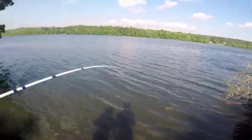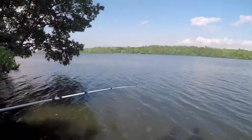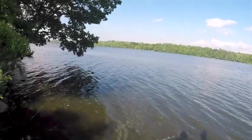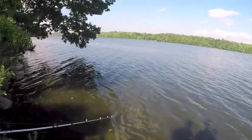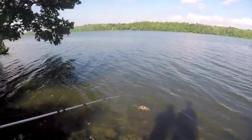Pretty nice sized fish right there. You excited? Yeah. You're gonna be on my show now. Good job. Let him run. Let him run. Alright. Always try to keep a bend in the rod.